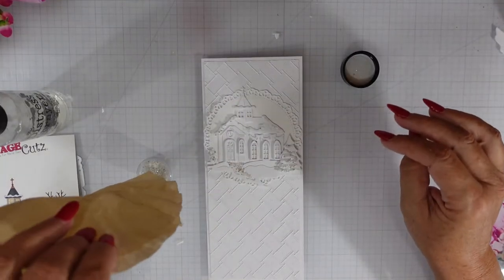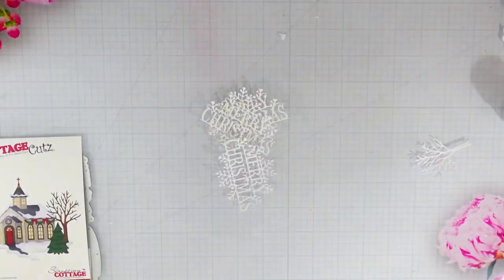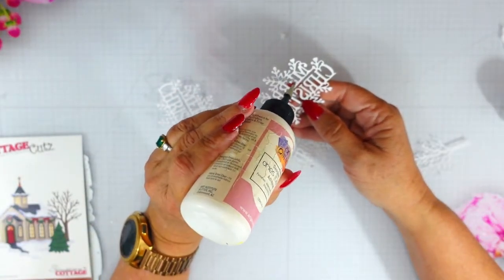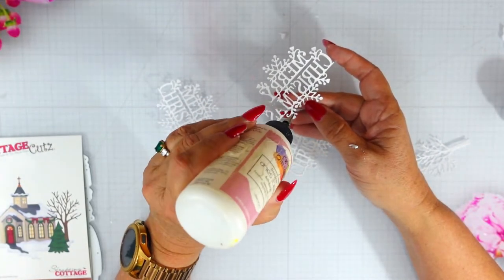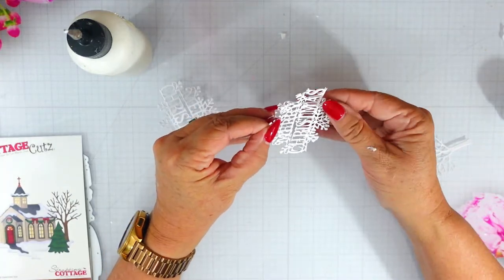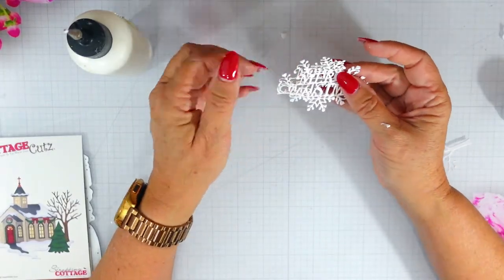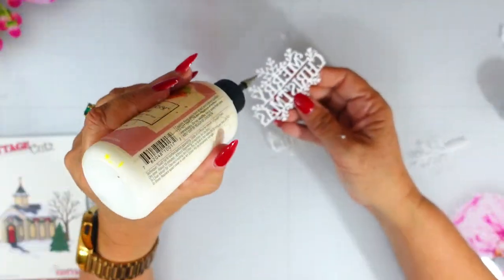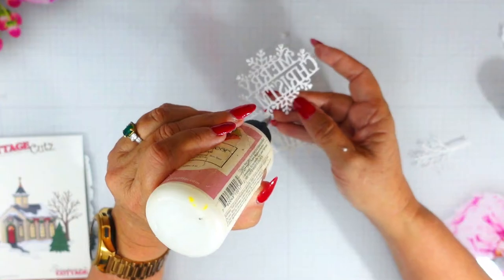I'm going to set this aside to dry, and once dry I'll come back with my sentiment. This is a beautiful delicate die — I cut it out using 110-pound white cardstock and I'm using my art glitter glue. I'm going to align these layers together and create a little chipboard piece. Once I finish putting all of these together I'm going to place it at the bottom of my card underneath where the church is, and that will be my finished card for today.